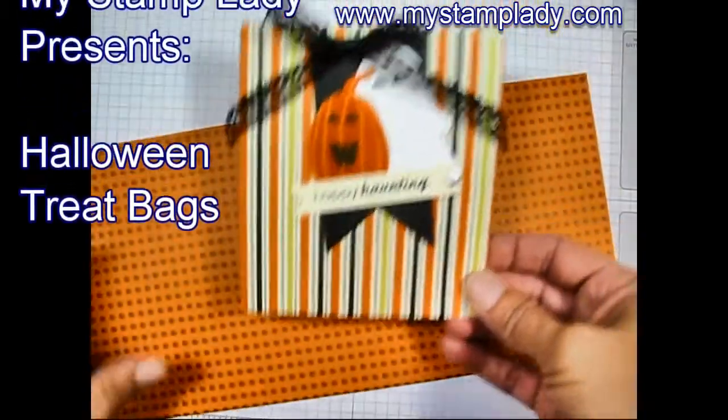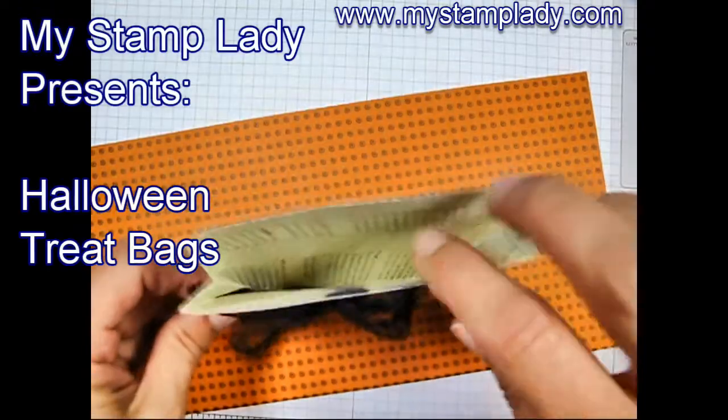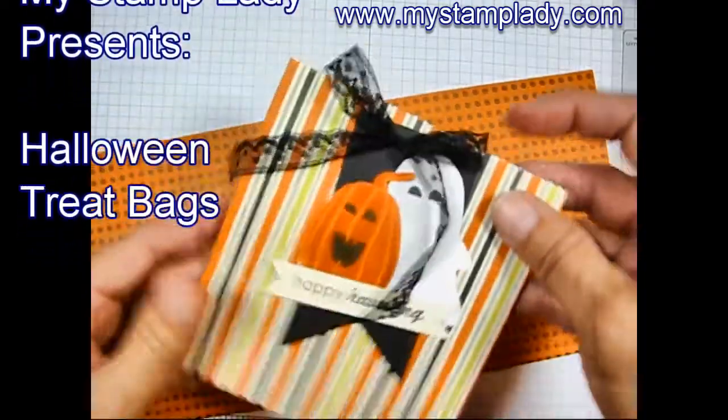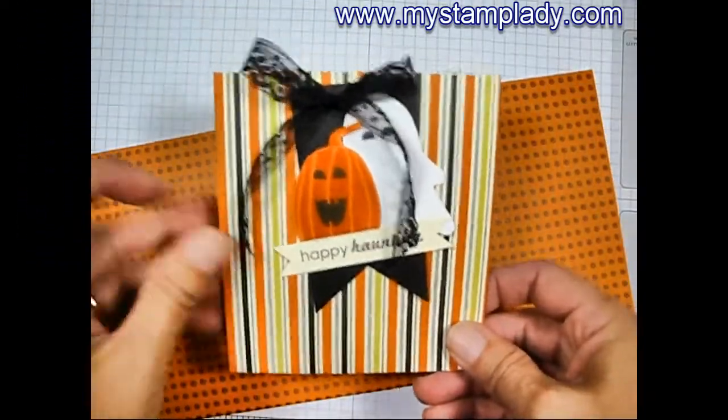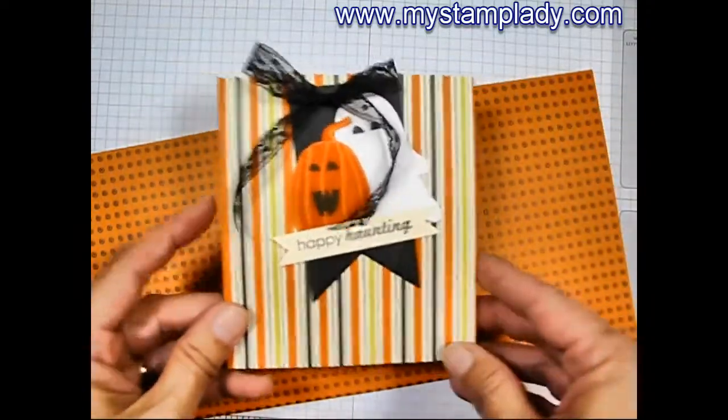Chris from MyStampLady here, sharing these cute little Halloween treat bags. These bags are a little bit larger than the ones I've made in the past, just so they hold a bit more. I'm using some of the black trim and the Designer Series paper from the clearance rack.